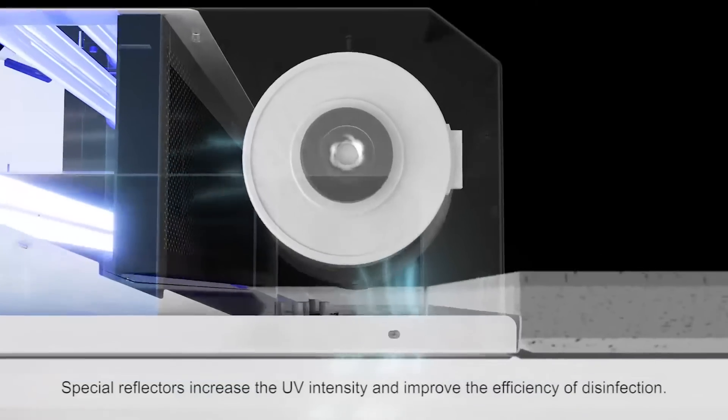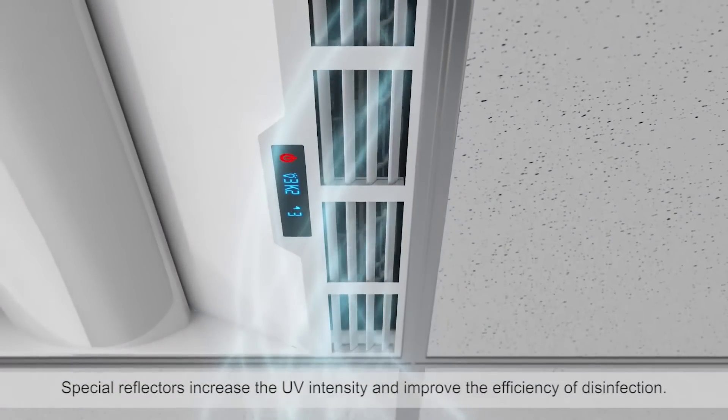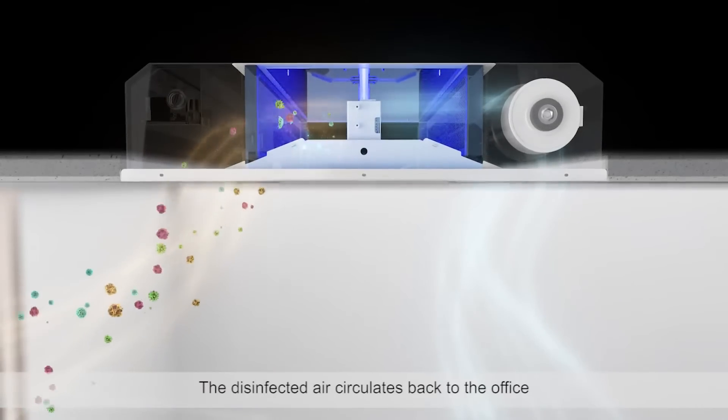Special reflectors increase the UV intensity and improve the efficiency of disinfection. The disinfected air then circulates back to the office.